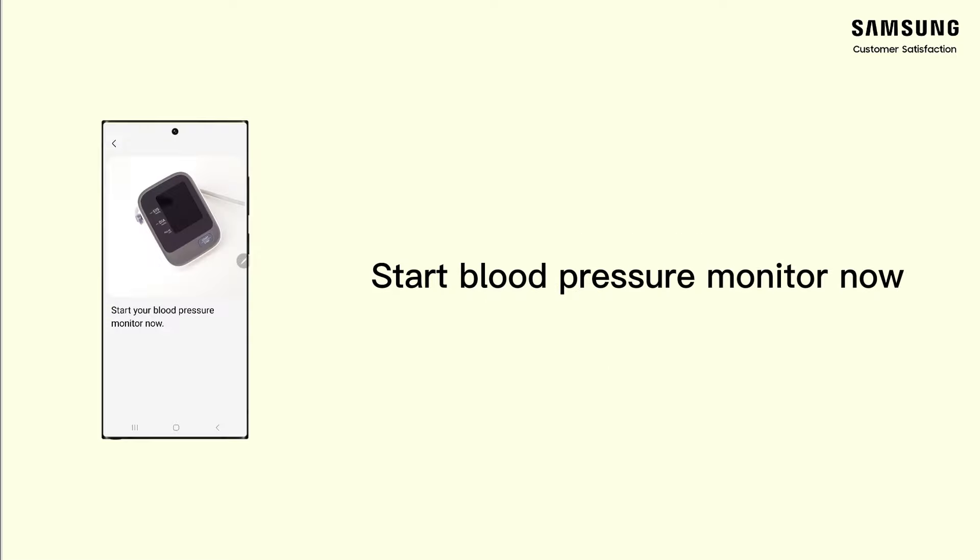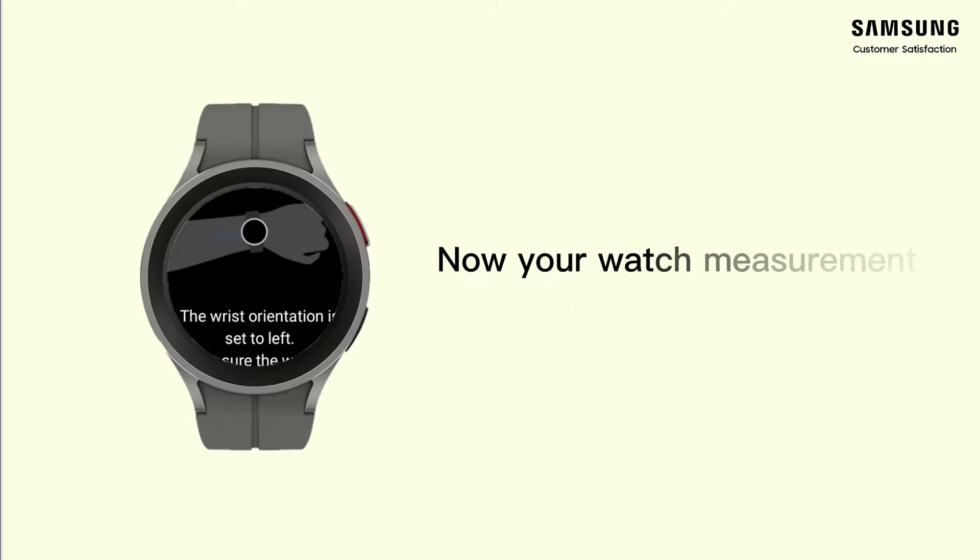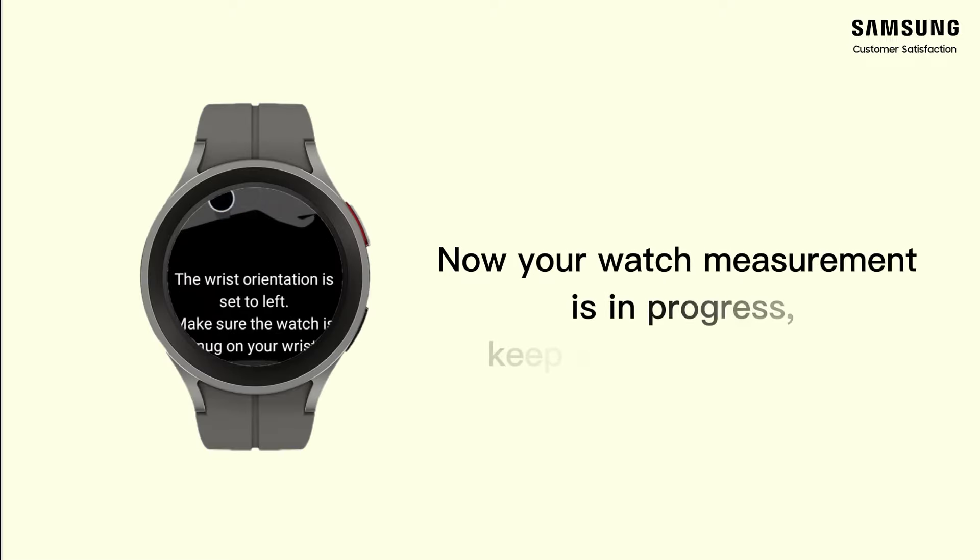Start blood pressure monitor now and your watch will start measuring automatically in 10 seconds. Now your watch measurement is in progress — keep sitting and relaxing.